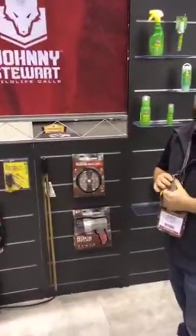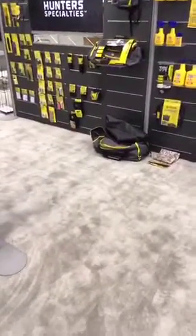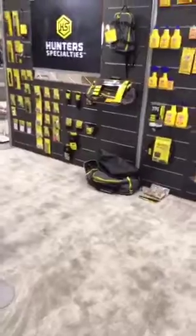Awesome, thanks for taking us through that, Blake. Hey guys, I appreciate it — hope everybody enjoys ATA and keep following us on Facebook and watch for our new posts and new product launches. We'll be back at 10 a.m. Eastern time and we'll be doing our turkey giveaway. Stay tuned and see you then.